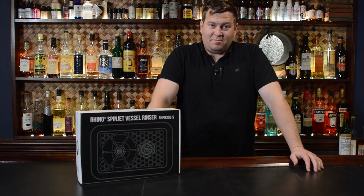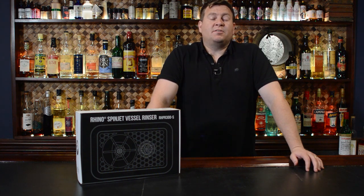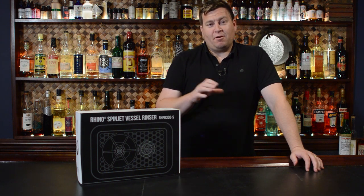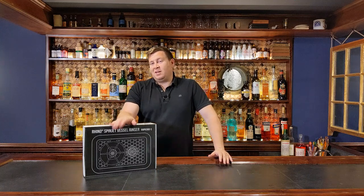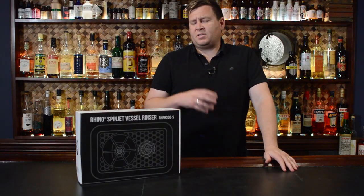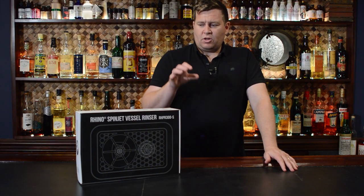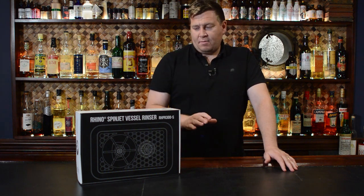Hello, welcome to Better Cocktails at Home. I'm Brian Johnson and in this episode we're going to be learning all about glass rinsers and installing a glass rinser in your own home bar. We're working with Rhino Coffee Gear on this. We partnered with them to really see how we could take their glass rinser and install it in our home bar here at the Quarterdeck Club. I highly recommend it.